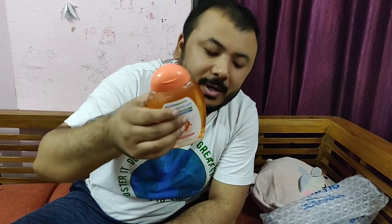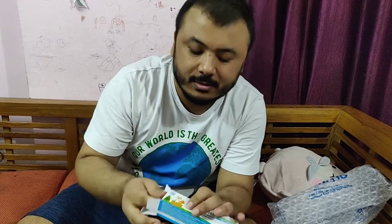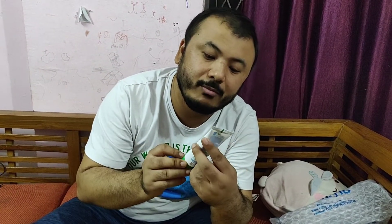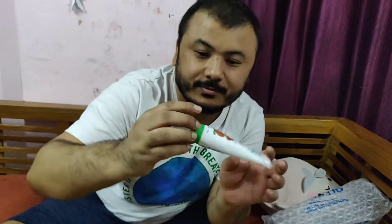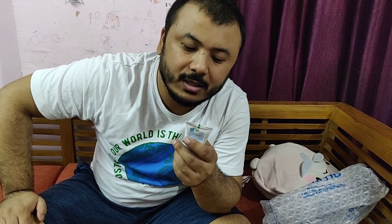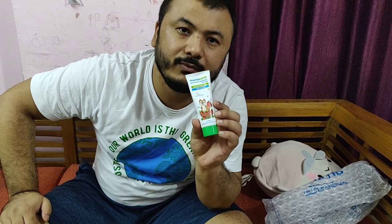Now next we have the toothpaste — let's go ahead and take this out. Let's see it! It is the toothpaste for kids, strawberry flavor from Mama Earth — berry blast toothpaste for kids. Wow, nice! This is also SLS and fluoride free, 100% natural, and it is for kids and babies above 12 months of age.